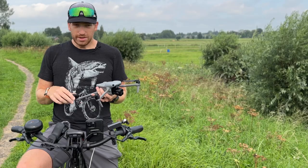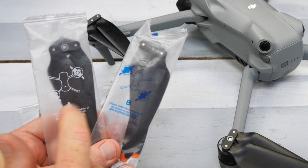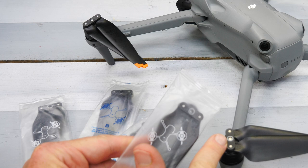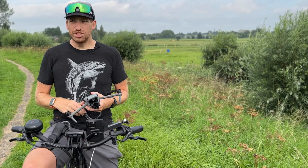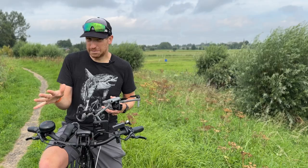There are two different types of props. The bags they come in are labeled A and B — ones have a tiny bit of gray on them and others a tiny bit of black, which prevents you from putting the wrong props on the wrong arms. They have to match what's on the underside of the motor. Always keep one extra full set of props in your drone bag, and throw away cracked props because they cause vibrations.